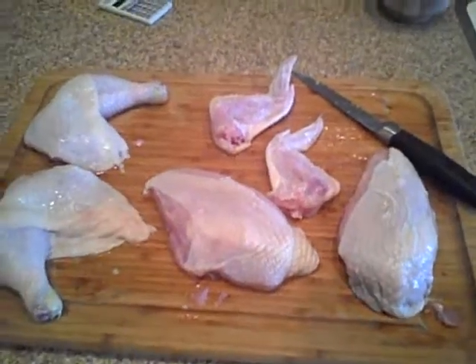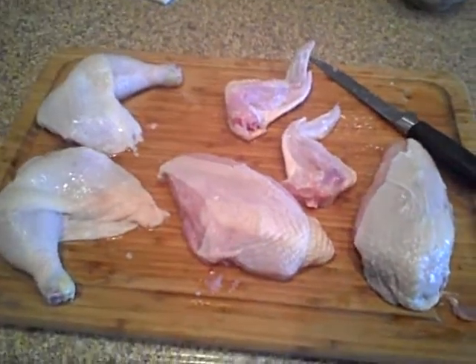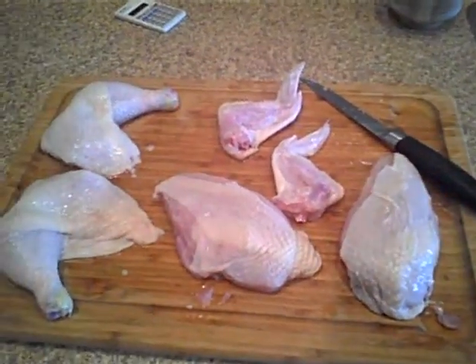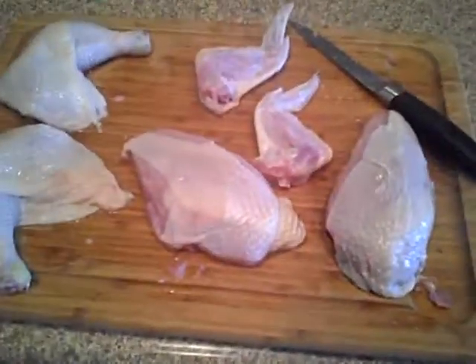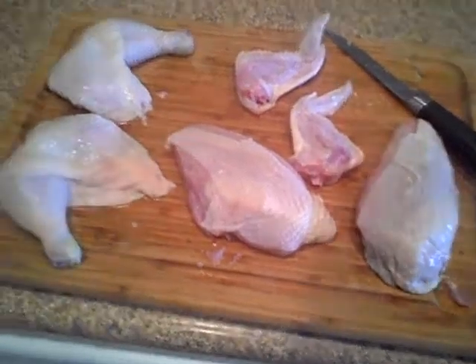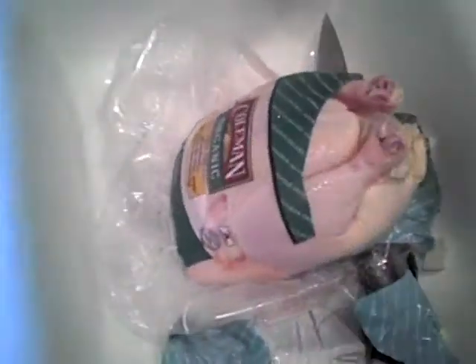That's kind of what I wanted to show you, and it's really simple to break down a chicken. If you don't know how, check out a video on how to do it. I would make one, but I can't hold my camera and break down a chicken at the same time. Anyway, good luck! Go buy your chickens whole!